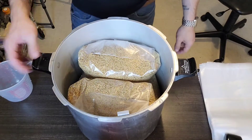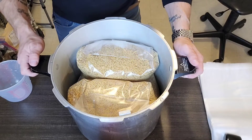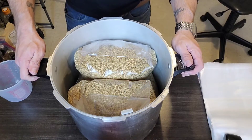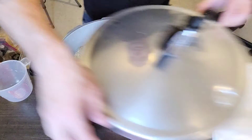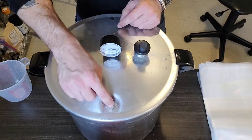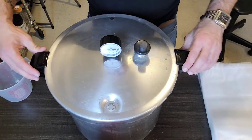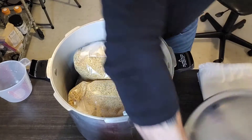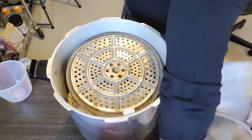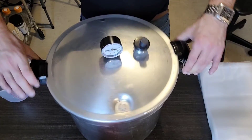Now you can see there's a lot of extra space in here. You could probably fit two more bags, but to keep the valve and the lid lock free, you're probably best off not jamming it full of bags. Add a trivet to the top and close it up.